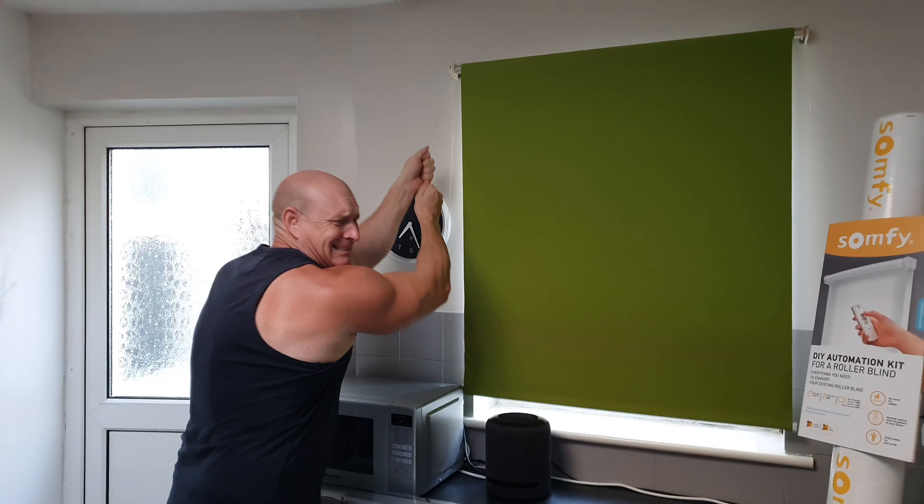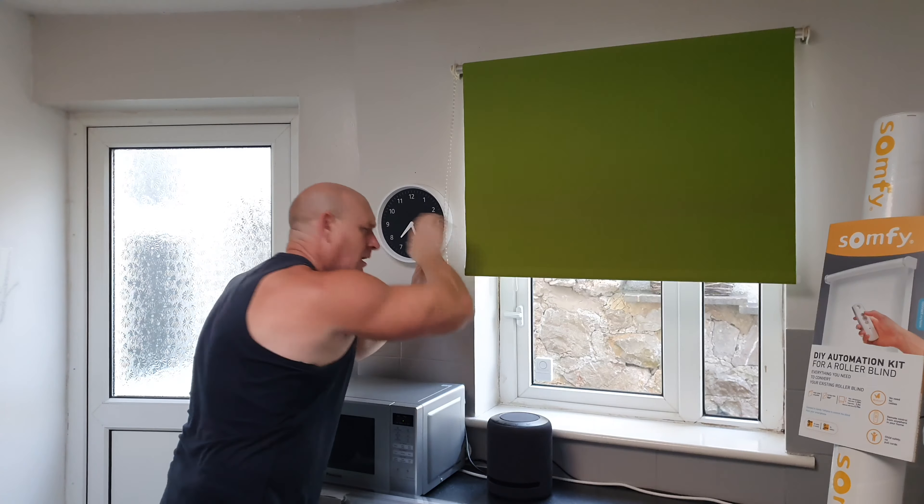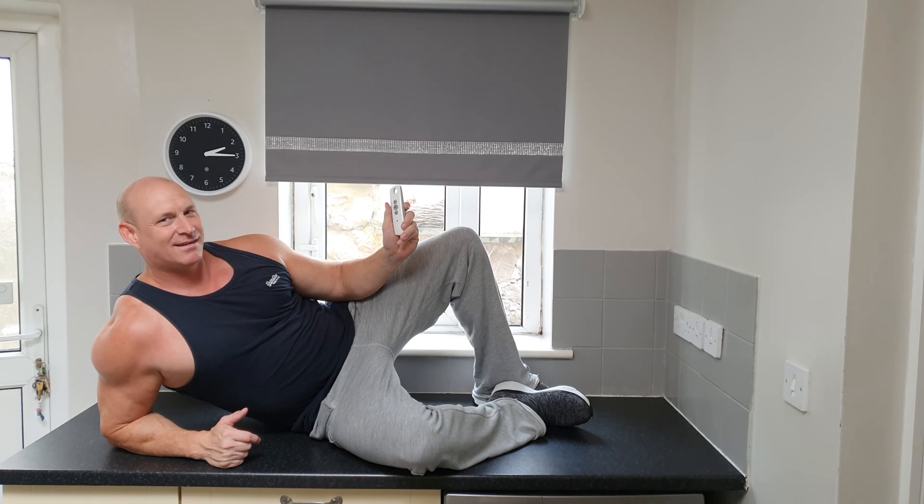Hey guys, how are you doing? I'm Paul and welcome to the channel. Are you bored of doing this with your old blinds? Would you rather be doing this? Well, thanks to the guys at box.co.uk, I've got the solution for you.